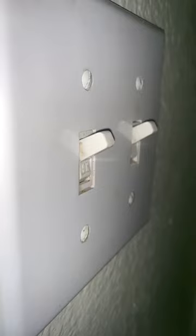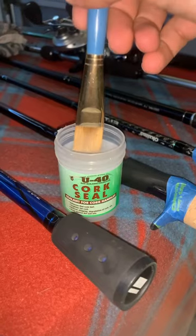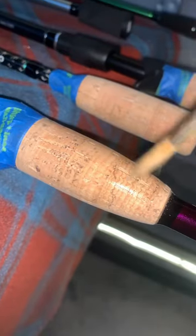Leave them all to dry overnight, then come back the next morning with U40 cork sealant and some painter's tape. Wrap the areas that you want to keep protected, bust open that sealant, and apply one thin coat across the entire surface.